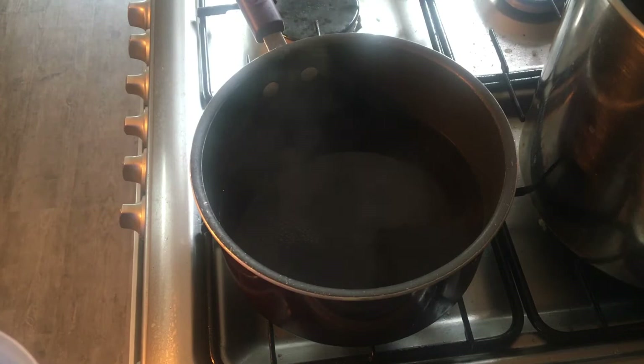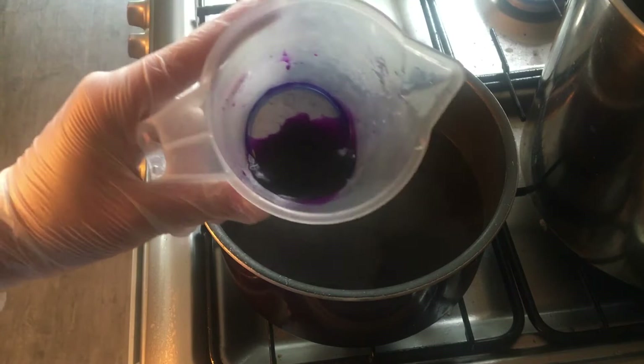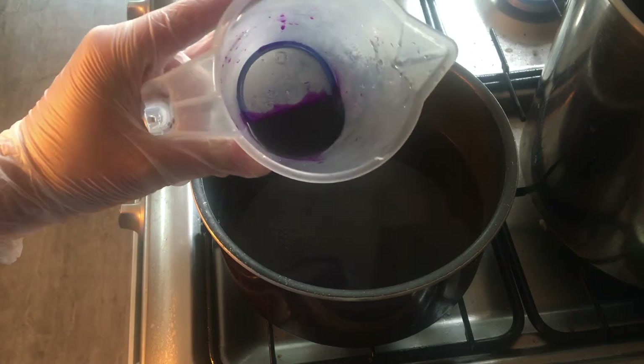Since I'm only using 10g of yarn I've only dissolved the tiniest amount of this beautiful purple dye in water — it was only 0.06g of dye for this 10g. I've heard that Purple Pop can be quite notorious about completely exhausting, so that's why I've only done the tiniest bit.